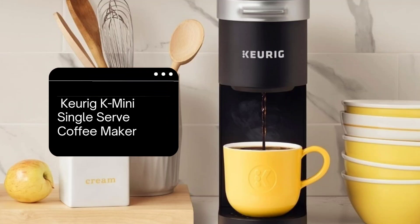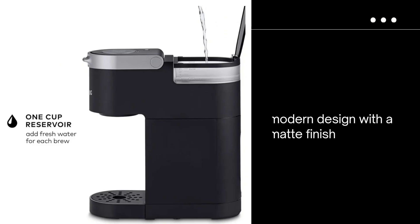The Keurig K-Mini single-serve coffee machine in black combines a modern design with a matte face. It's less than 5 inches wide, and its compact size makes it ideal for any occasion.